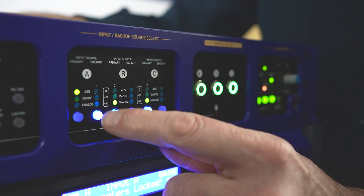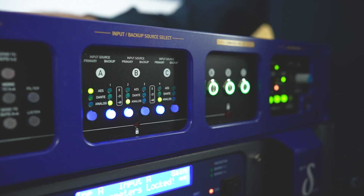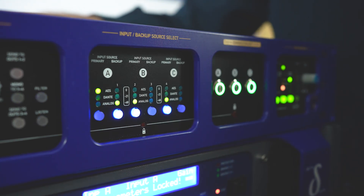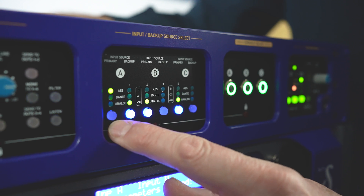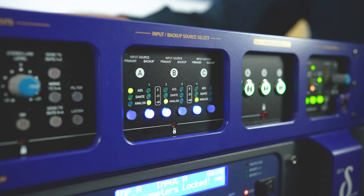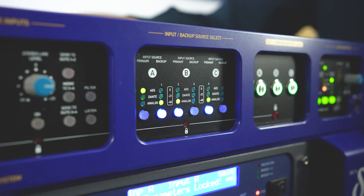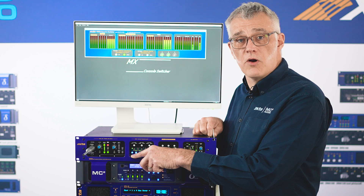Now let's configure an analog failover connection — the select light will flash if any of the four digital signals are not present. This could be no Dante patch, AES disconnected, or Dante RJ45 disconnected. All four digital connections need to be present for a valid primary.